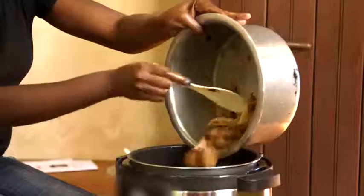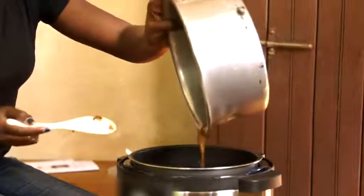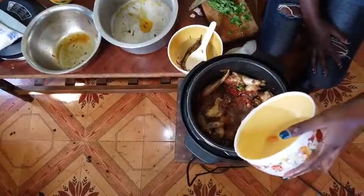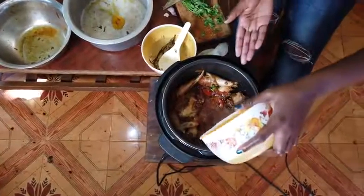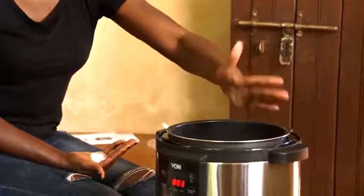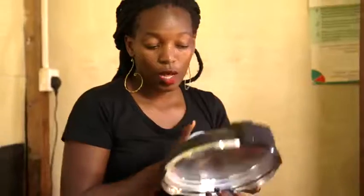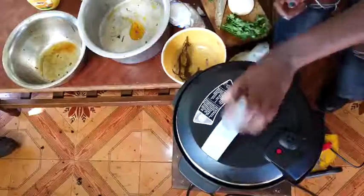I'm going to add the chicken. Add in one full cup of water to slightly cover your food. A little bit of salt to taste and ensure there is a good mix.